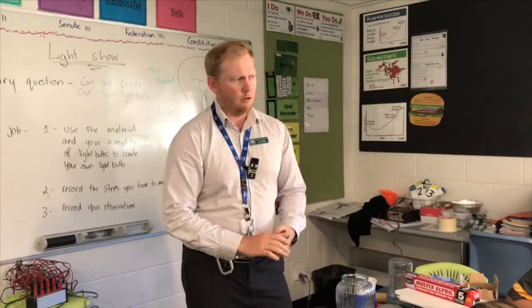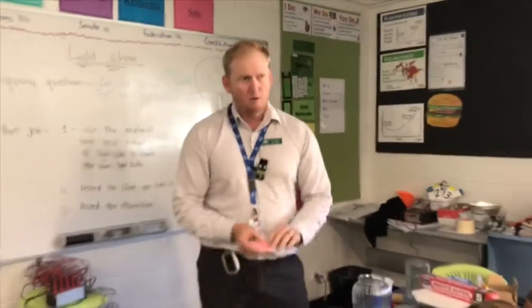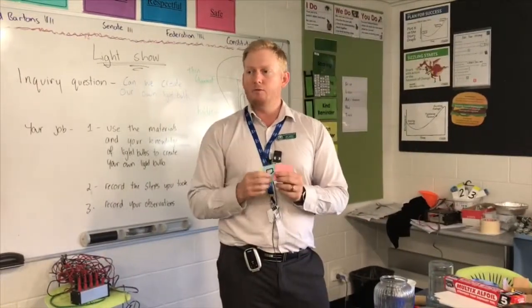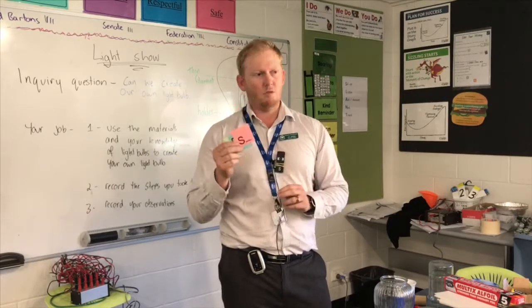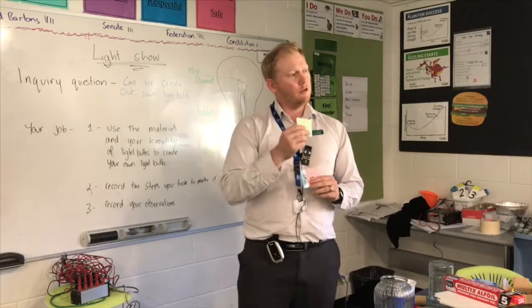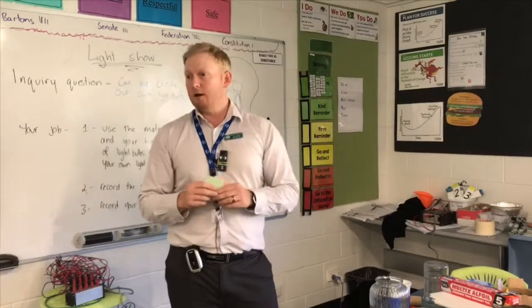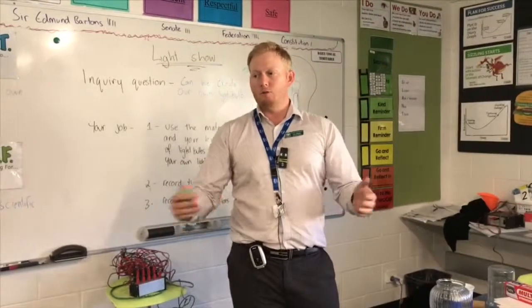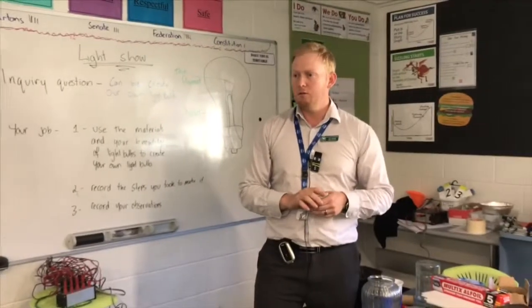We're going to work together as a group. Each group will have a manager, a director, and a speaker. At the end, when we have our discussion, the speaker will relay the information that you've found. The manager's job is to come and get the equipment, and the director's job is to make sure our group is on track. I really love how you're taking notes — doing a great job.